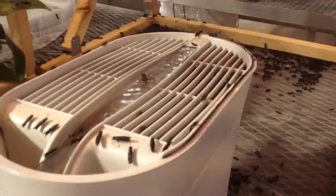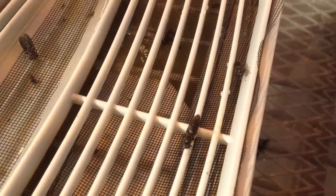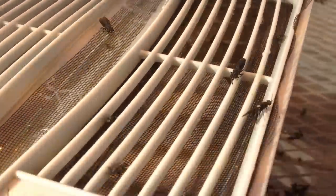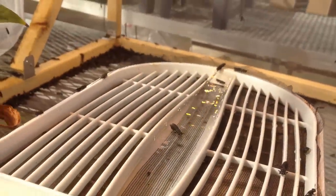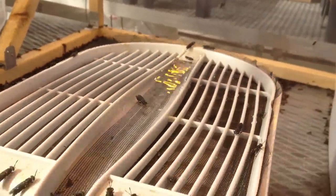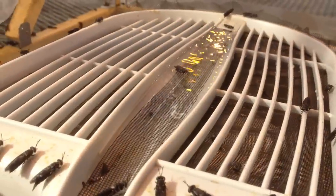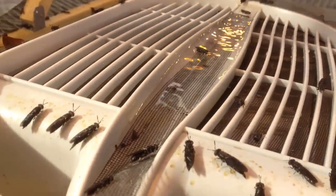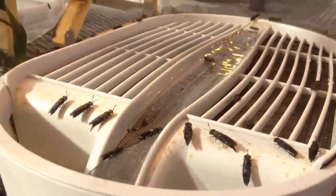Here is a modified humidifier. I removed the filters so the moisture doesn't dissipate as quickly, and the water pump provides fresh running water so the flies cannot drown — it's very shallow and they get fresh water every time. Here's also a plant for them to sit on.